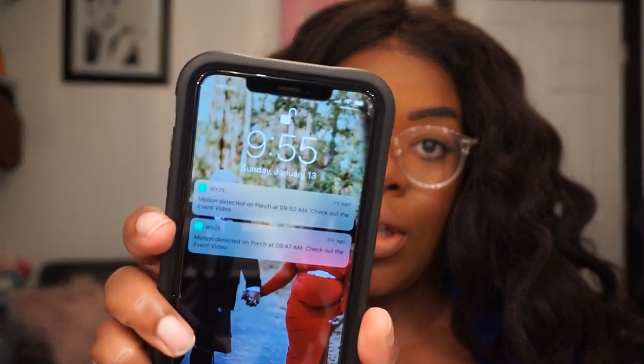I am dressed and ready. I'm about to head out — it is currently 9:55 — and we will check in throughout the day.